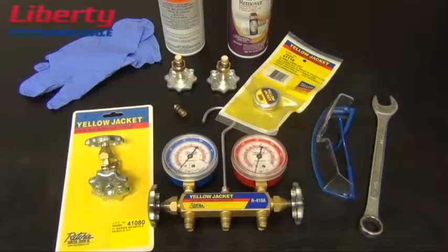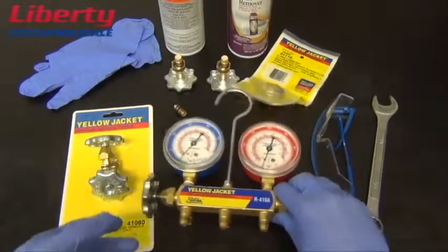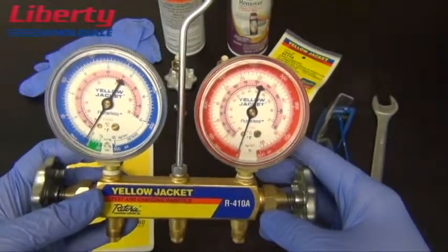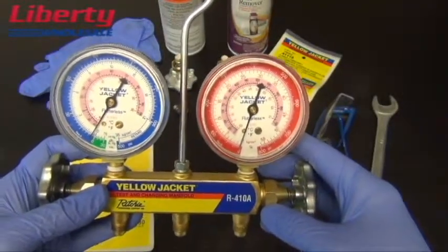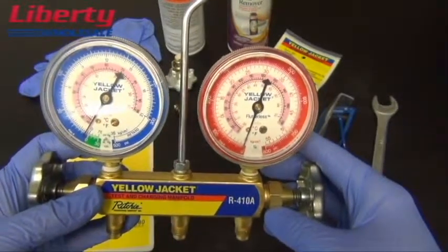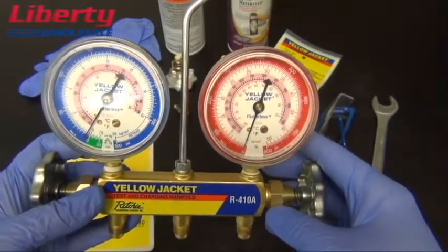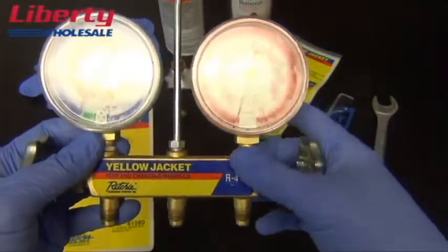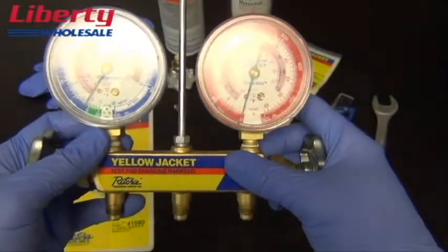When rebuilding any manifold, it is very important to make sure there is no pressure or refrigerant left in the manifold. Check gauges first for any pressure readings. If there is pressure on your gauges, safely release the pressure before proceeding. Remove any caps or hoses from the manifold before rebuilding.